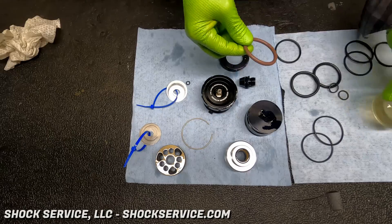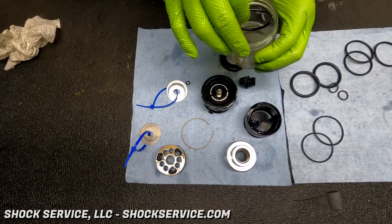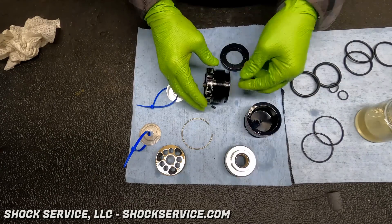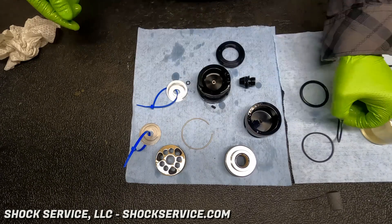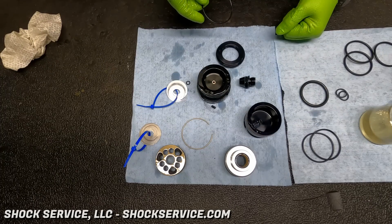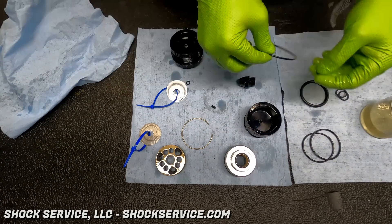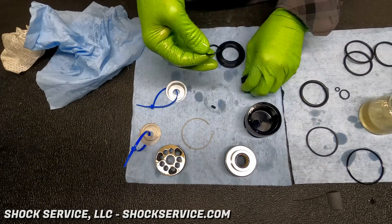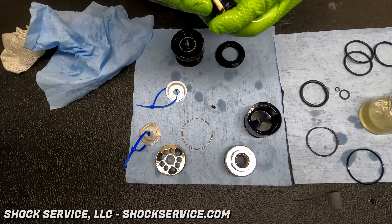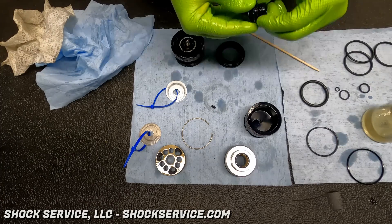Whenever we're putting a shock back together, we always dip the O-rings and seals into shock oil. There's no assembly lube or anything special — that's just shock oil. We don't want to contaminate the shock oil once everything gets put back together. Whenever you get a seal kit, a lot of times it'll include extra O-rings that you might not use, and that's just because of variations in shock configurations.